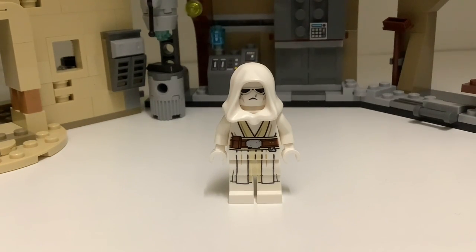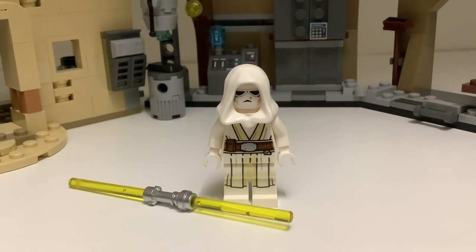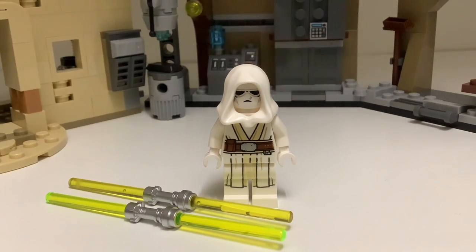For the accessories, all you'll need to add is the Jedi Temple Guard's yellow double-bladed lightsaber. You can use whatever hilt color you'd like. LEGO doesn't actually make any yellow bladed lightsabers, but the yellow blade piece does exist — you can get them for about $0.20 on Bricklink, so $0.40 for two. Or if you want to use something from your Star Wars collection, you could use the yellowish-green blades that some Jedi figures came with instead — they look pretty similar and won't cost extra.